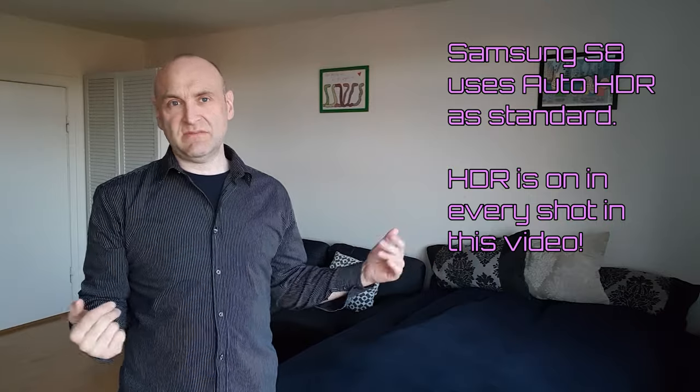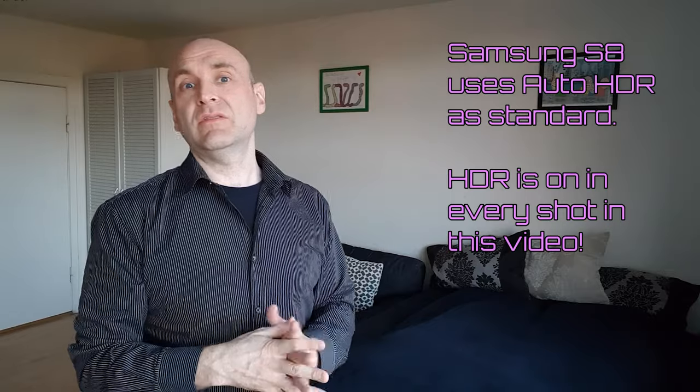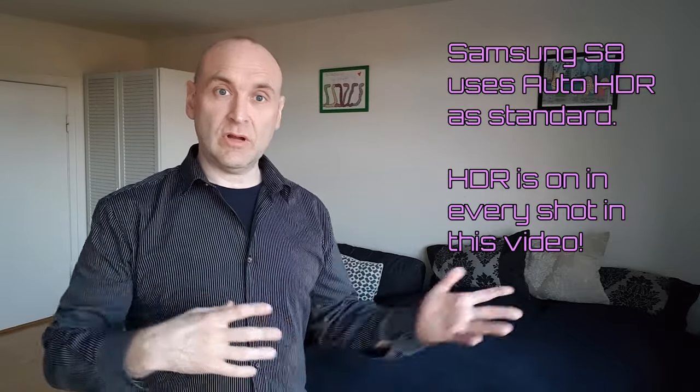I am now able to see myself on the screen, which helps a lot if you're a vlogger. In a moment we'll take this camera for a walk, but right now I can see myself and you can hear my voice clearly, so you can gather your own opinion on this recording and video quality.